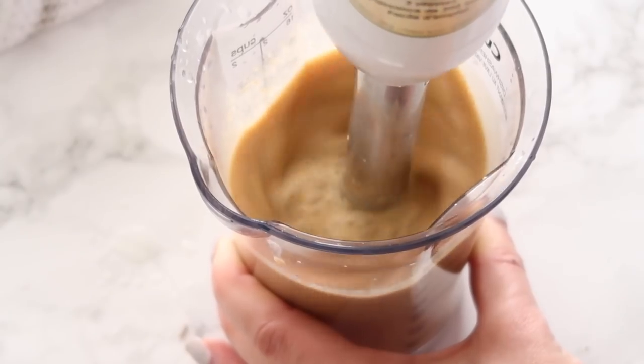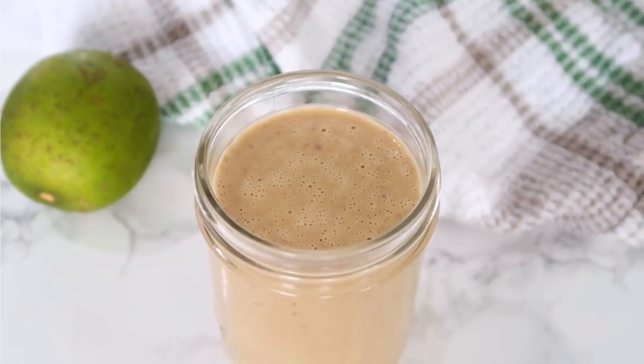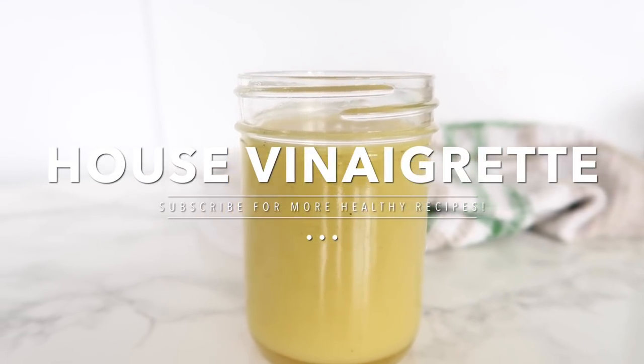As you guys can see, a lot of these dressings are really easy to make. You just blend them up and pour them into your mason jar, and you can store them in the fridge for all of your needs. This one would especially be good with proteins too, like chicken or tofu or any kind of stir fry vegetables.